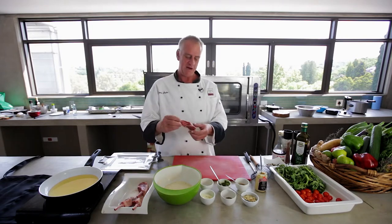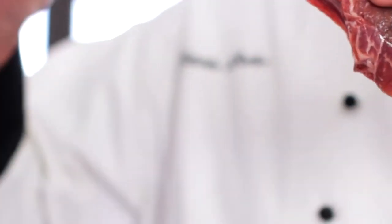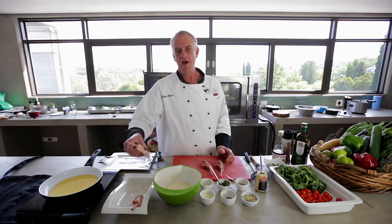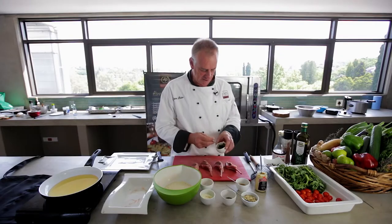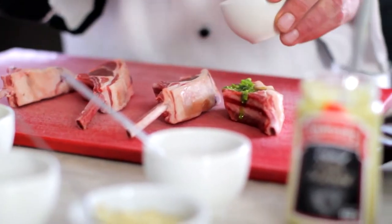First of all, we've got these beautiful lamb cutlets. You can go to your butcher and ask him to Swiss trim them for you, and you get the nice bone coming out like this. We put the cutlet down on the board and then we get some basil pesto and take a teaspoon, rubbing it in nicely into the lamb on both sides.